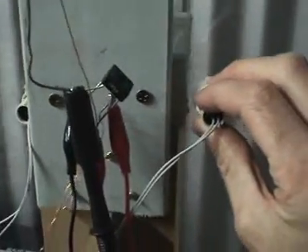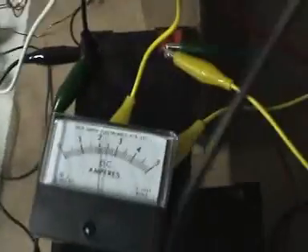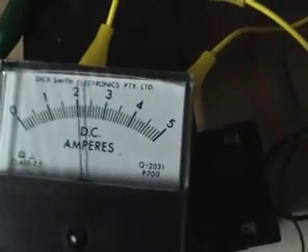What I'm going to try and do is bring in another reed switch here. There — what you can see happen is the amps drop.